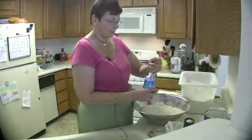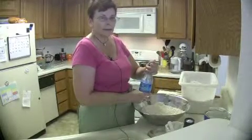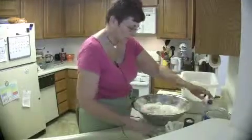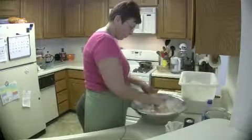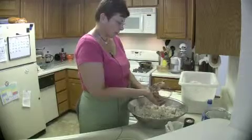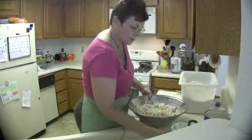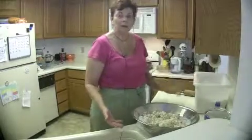Now I add the carbonated water. You cannot use diet pop or anything diet — it won't work. I don't use a whole bottle when making a batch, maybe about half. I just blend all the water in, and it comes together very nicely. Sometimes I even talk to the dough and tell it how lovely it is!